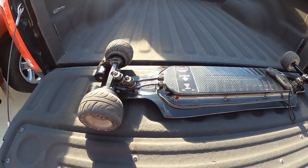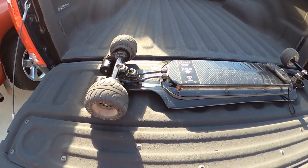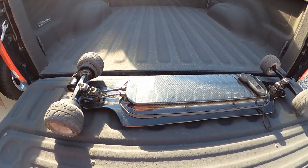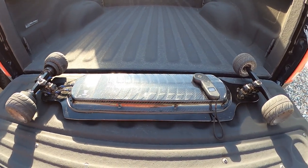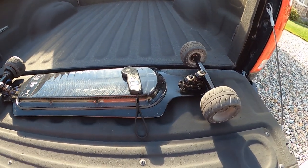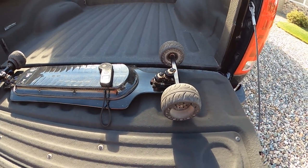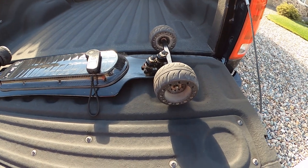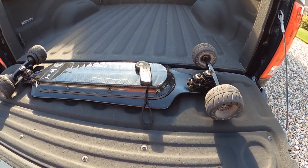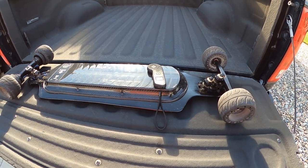I firmly believe that every board manufacturer will have issues. Even Evolve had issues with their first couple of boards — their first series had connection issues. Just Google or YouTube search any board and you'll find somebody that's had issues with it. Every board has issues. It's how the board manufacturer handles the issues that matters to me.